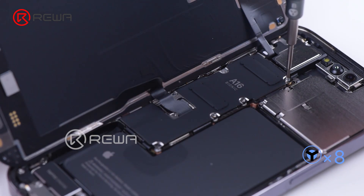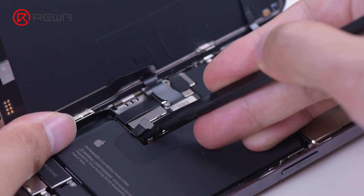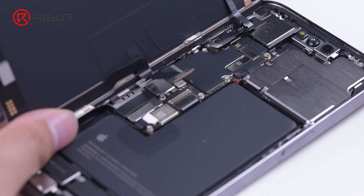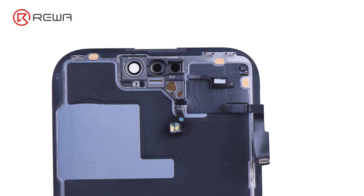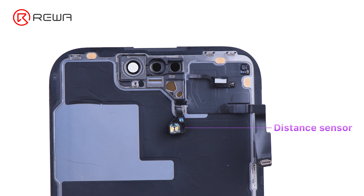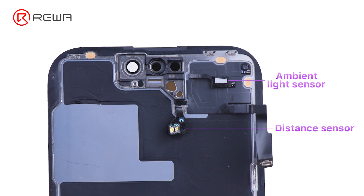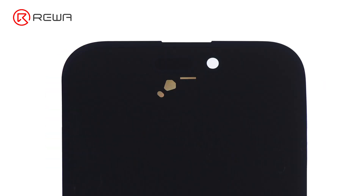Before removing the display, we need to detach the shielding cover on the motherboard. The iPhone 14 Pro moves the distance sensor down, further narrowing the notch. The shape of the distance sensor has changed while the ambient light sensor remains the same. The iPhone 14 Pro no longer features a microphone on the sensing module, and there are two new openings under the screen for two distance sensors.